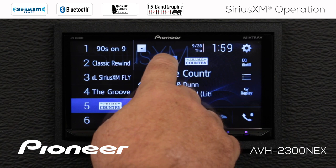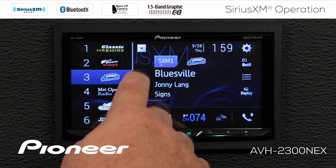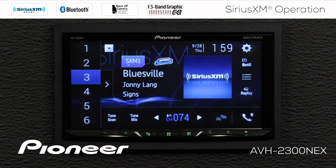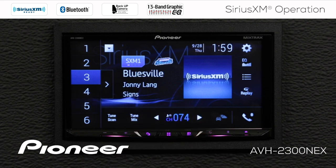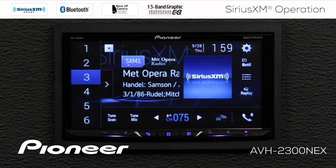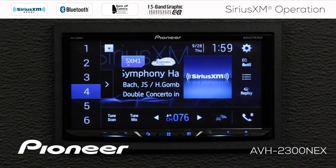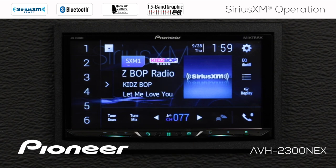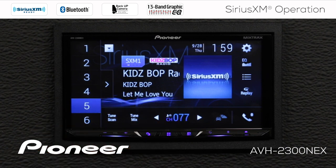We're going to go back to number one and choose a radio station. To set a radio station into a preset, it's very simple. We use the arrow keys up here — we're on channel 74 right now. Press the arrow up and we go to 75, press it again and we go to 76 or 77. If I want to set channel 77 as one of my presets, I'll just press and hold number 5 for a couple of seconds, and now channel 77 becomes preset number 5.